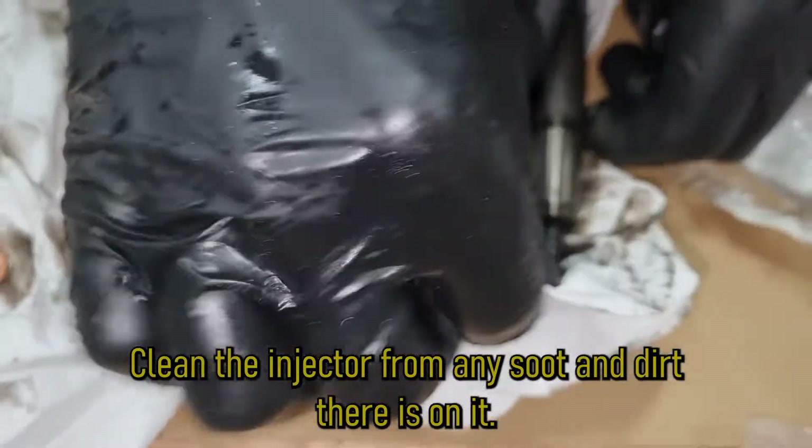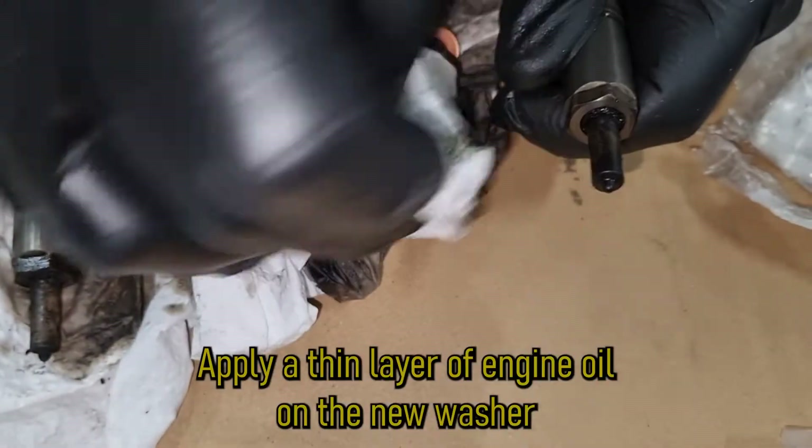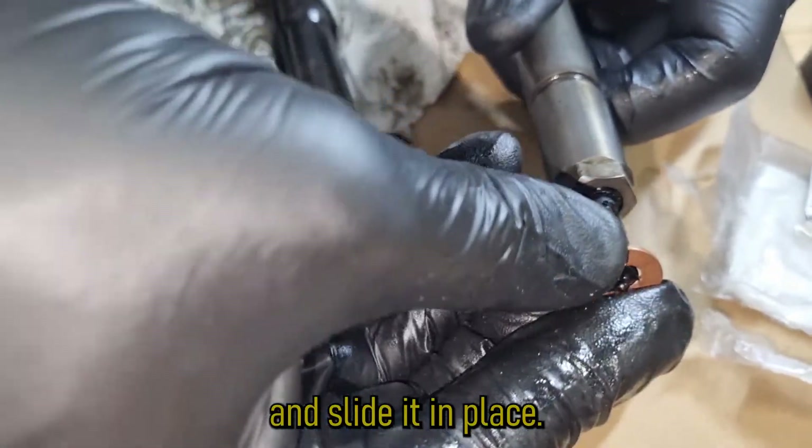Clean the injector from any soot and dirt on it, then apply a thin layer of engine oil on the new washer and slide it in place.